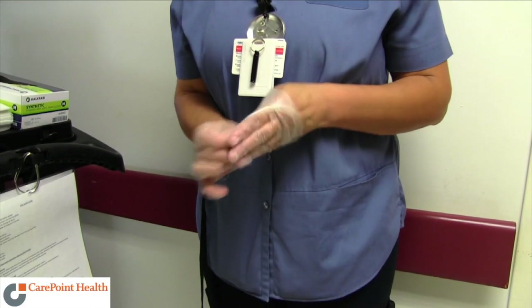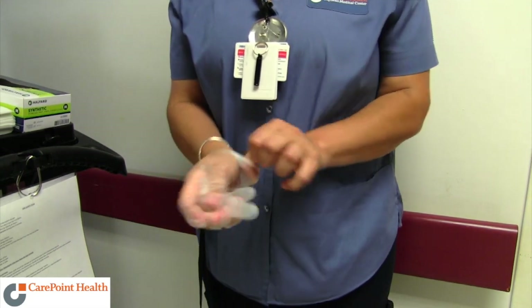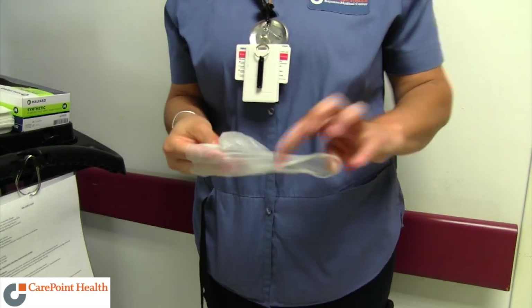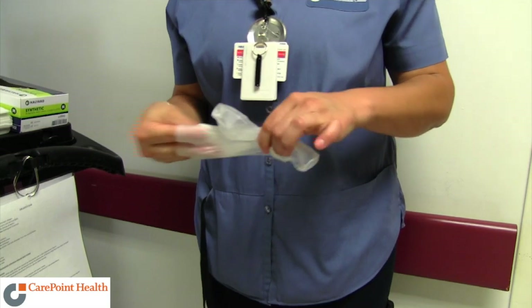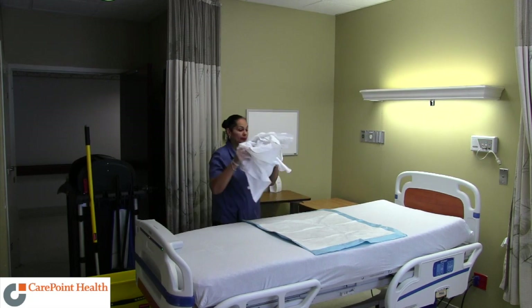Also, when removing your dirty gloves, make sure you are not rushing. Take an extra two seconds to remove them carefully to avoid any skin contact with the contaminants or chemicals. The Take Two principle can and will make a difference.